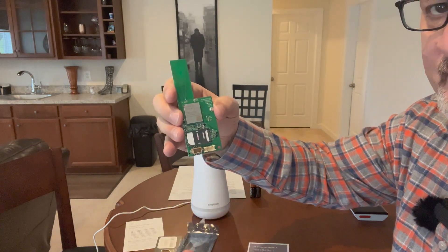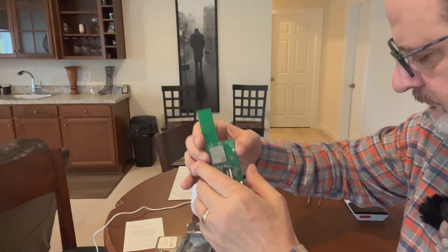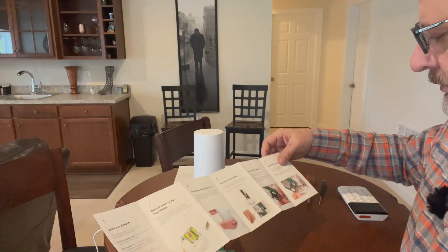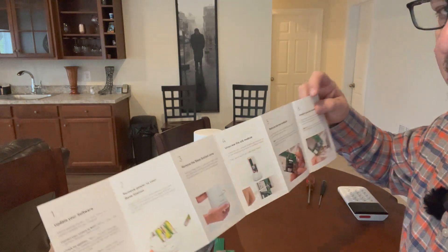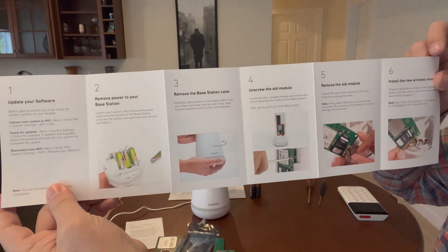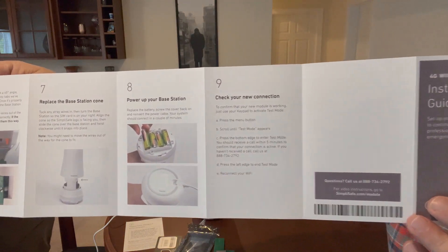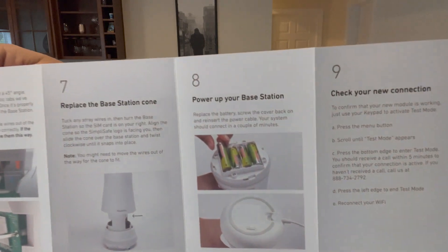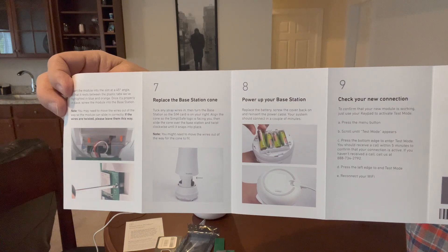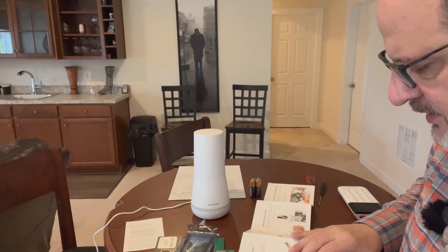I believe when I plug it in it'll go into this little slot on the base station. The instructions are on the front and back — steps one through six on the front and seven, eight, nine on the back.